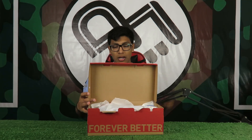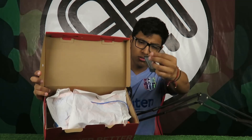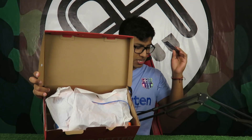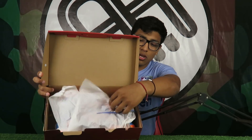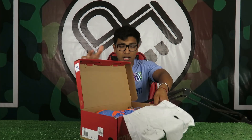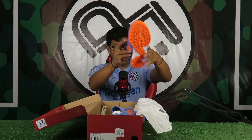Vamos a comenzar haciendo el respectivo unboxing. Como siempre, ustedes van a ser los primeros en ver estas bellezas. Vamos a abrir la cajita y pueden ver la etiqueta que nos indica el Fusion Fit 360. Vamos a sacar las botas. Voy a retirarlas para poder observarlas y apreciarlas de mejor manera.